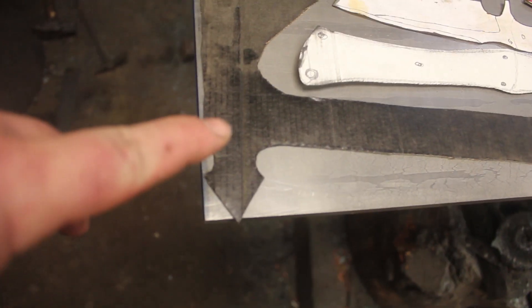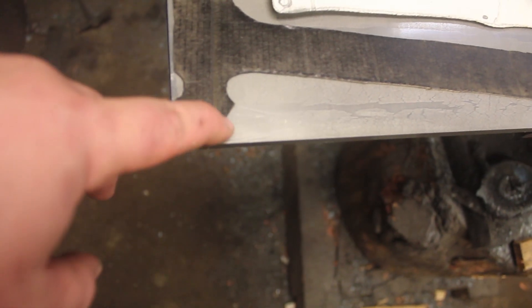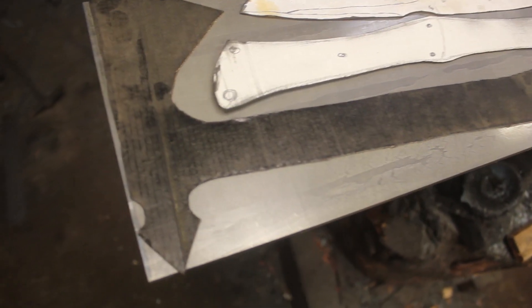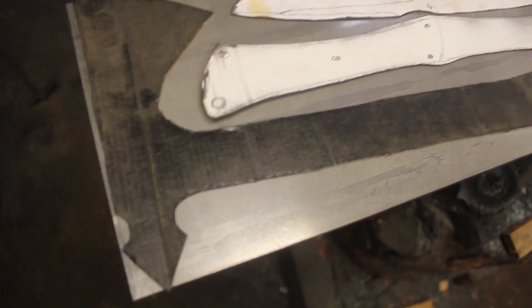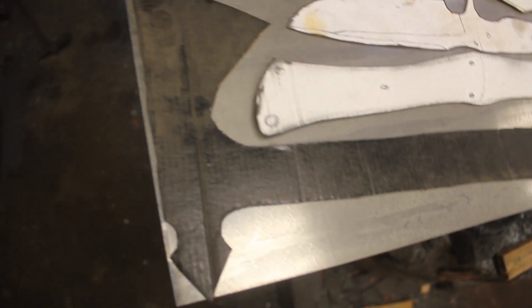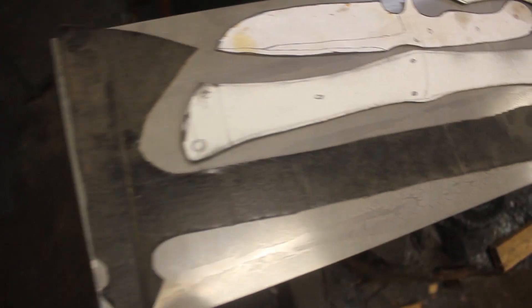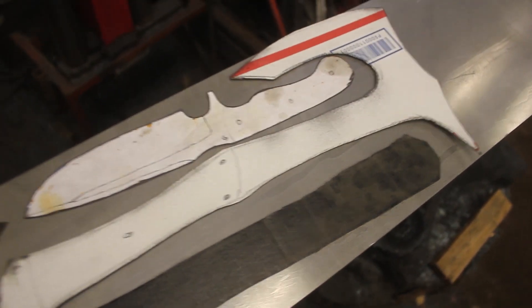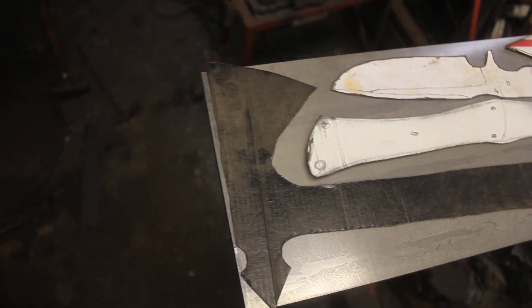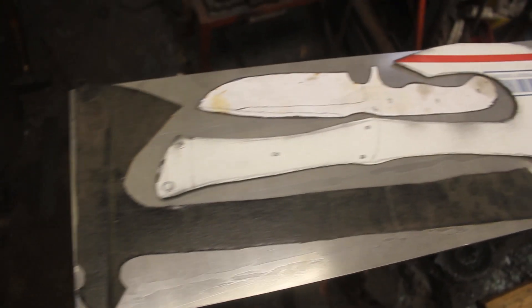Now, the thing about plasma cutting is you have to be careful. You want to leave a little extra meat on the bone, because I will have to grind that off — just because of how hot the plasma cutter gets the steel. It melts it. It's molten, and that does not make for a good edge or a tough knife. So you have to grind off anything that comes into contact with that really hot area, but otherwise plasma cutting works wonderfully when cutting out pieces like this.